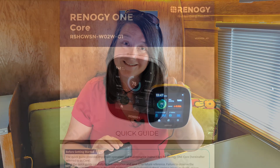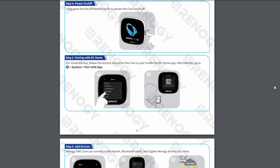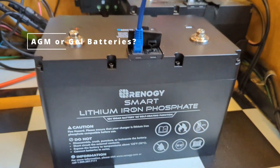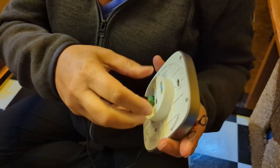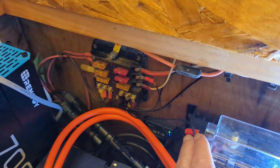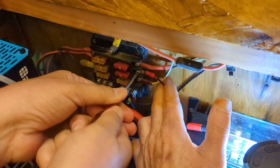The Renogy One Core is like an RV battery monitor on steroids. It connects wirelessly through built-in Bluetooth when combined with newer Renogy components, via Bluetooth modules with older components, or hardwired with communication cables if you prefer. The Core is designed with the latest smart lithium iron phosphate batteries in mind, but if you have AGM or gel batteries, the new smart shunt accessory gives you the same functionality. If you're using wireless connections, the only wire you need is the included power supply wire, which can be connected directly to your fuse box, bus bar, or battery terminals. The Core can also be powered through a USB-C outlet.